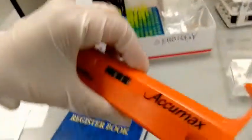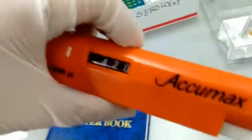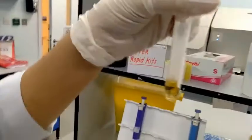400 UL of the samples. 400. Of the sample. So this is what we are talking about.